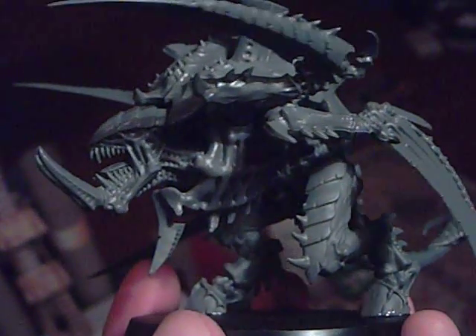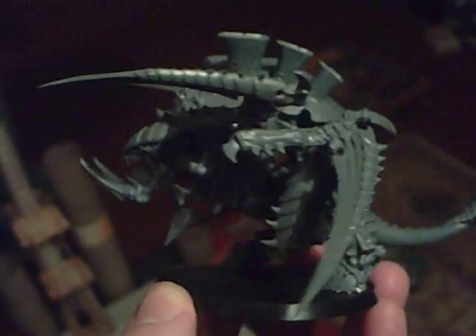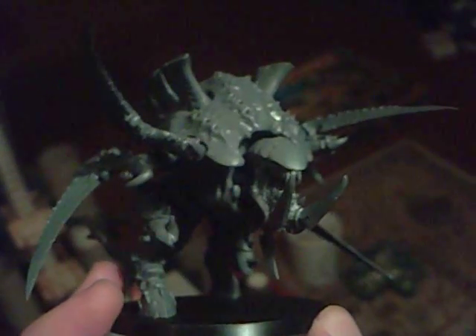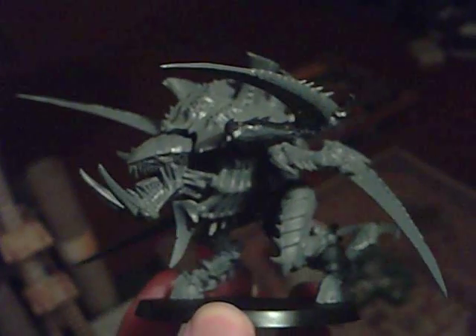Hey, so here it is, in all its glory. Fully built, rather angry looking, kind of facts. Next stage: base coat. Could be a few days before I start painting it, so I've got other things to be doing in the meantime, but yeah, here it is so far.